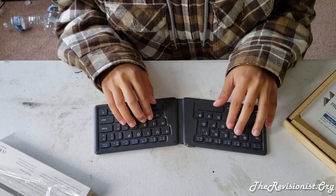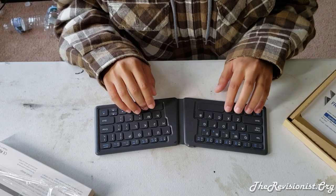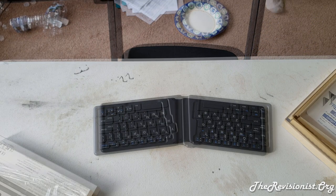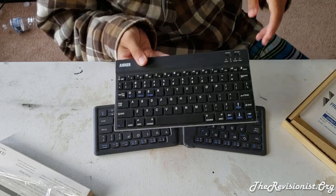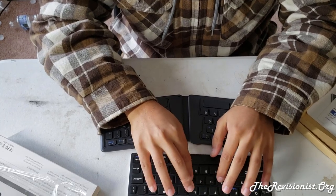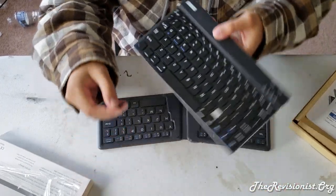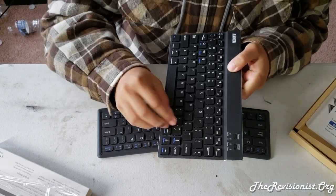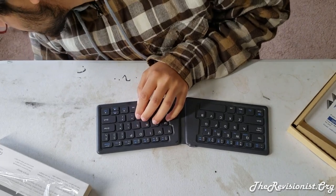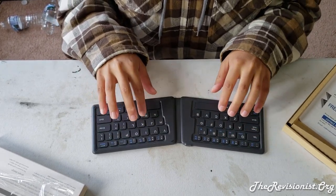The keycaps are actually quite sturdy — I don't think they would break off easily. A while back I bought a different Bluetooth keyboard which isn't as good. Although I liked it, it was slow to type on, very stiff, and the keycaps broke off quite easily. This one feels a lot more sturdy; the keycaps feel attached and won't come off as easily.